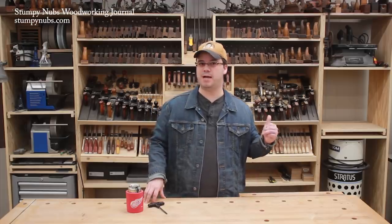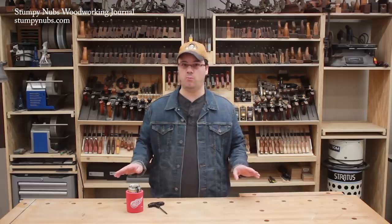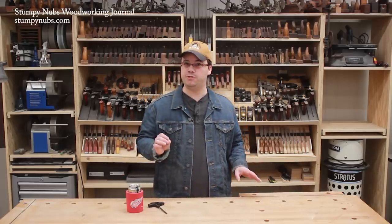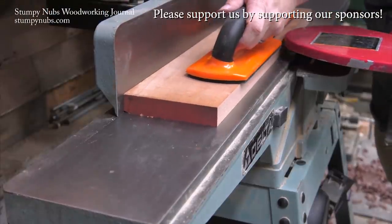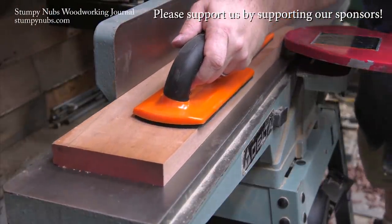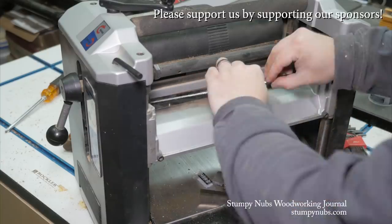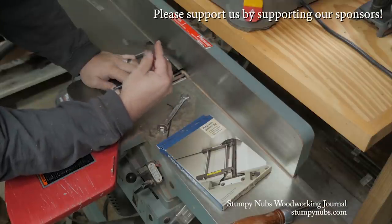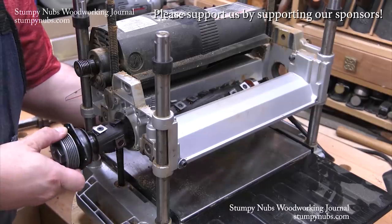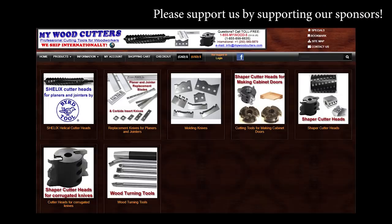Check them out at MyWoodCutters.com or use the link below this video. Whatever head you own or decide to buy, I hope this tutorial makes your cutter changes hassle-free. MyWoodCutters.com is the sort of small business I like to support. Stefan is a great guy and can find knives and cutters for almost any jointer, planer, shaper, or molding machine, with the best prices if you're planning to upgrade to a helical carbide cutter head.